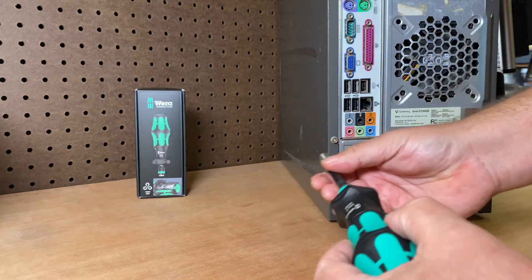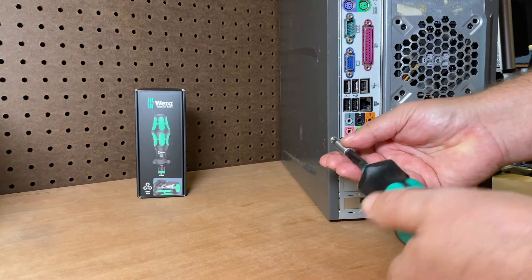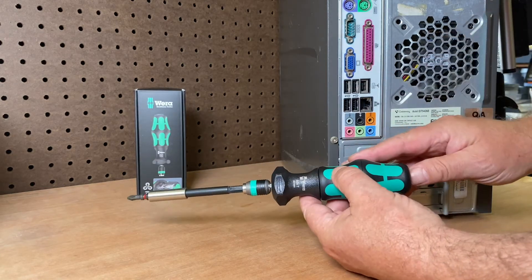In normal mode, it's like any other screwdriver — you just put it in and you can take out or put in a screw. It's pretty simple. But now if you want to speed things up...